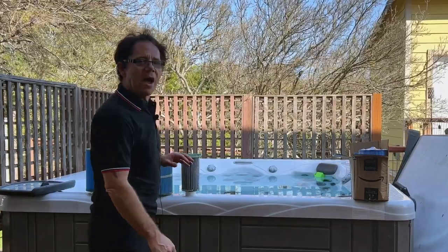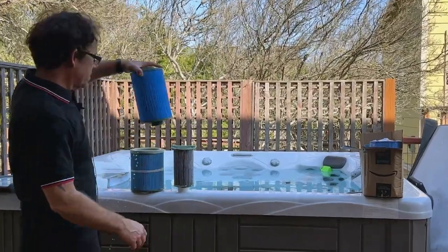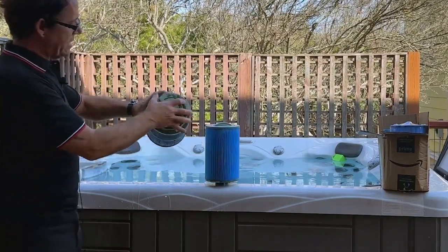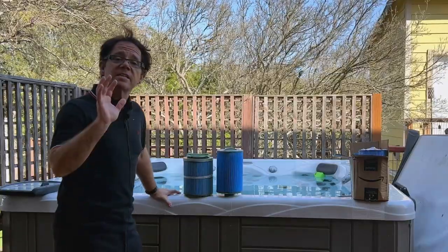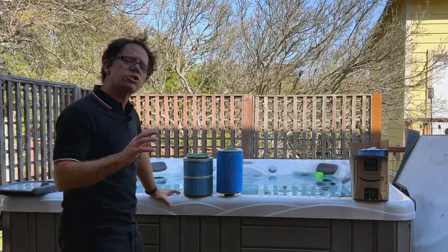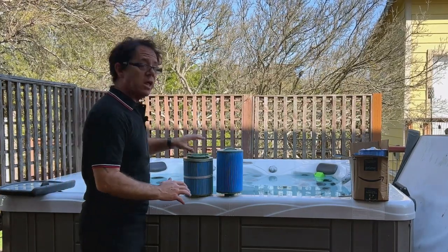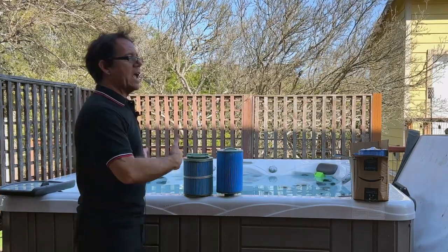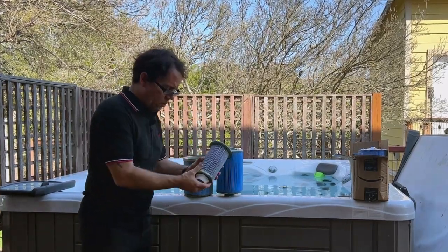Hi, I'm Jeff Campbell from Hot Tub Owner HQ, and I'm glad you're here with me. So I've got two filters in my hot tub — this one, and this one, which nests inside of the other — and it is indeed time to replace them. I do a pretty good job of staying on top of the maintenance, the rinsing and the deep cleaning, so I want to show you what to look for.